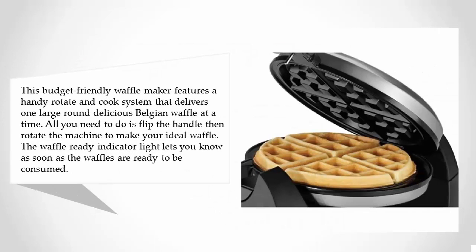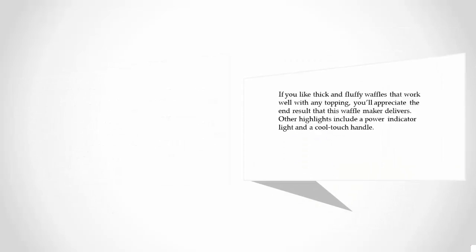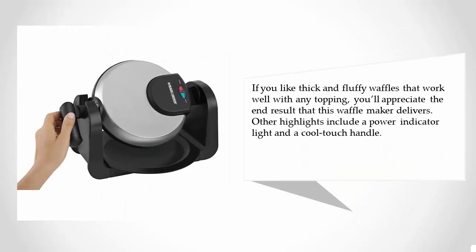Coming in at number one on our list, this budget-friendly waffle maker features a handy rotate-and-cook system that delivers one large, round, delicious Belgian waffle at a time. All you need to do is flip the handle, then rotate the machine to make your ideal waffle. The waffle-ready indicator light lets you know as soon as the waffles are ready to be consumed. If you like thick and fluffy waffles that work well with any topping, you'll appreciate the end result that this waffle maker delivers.